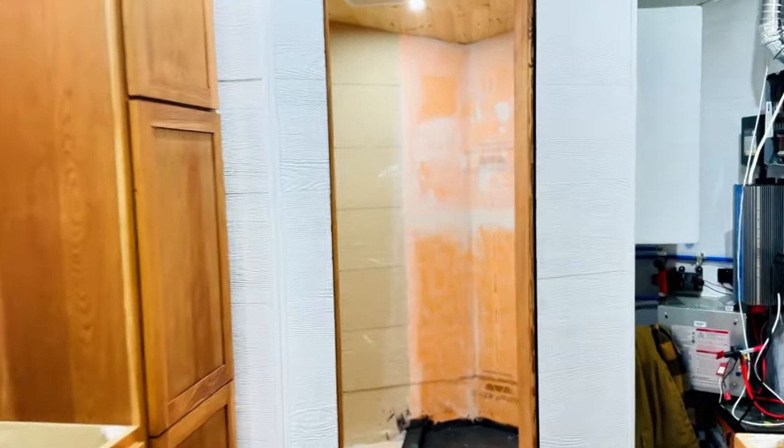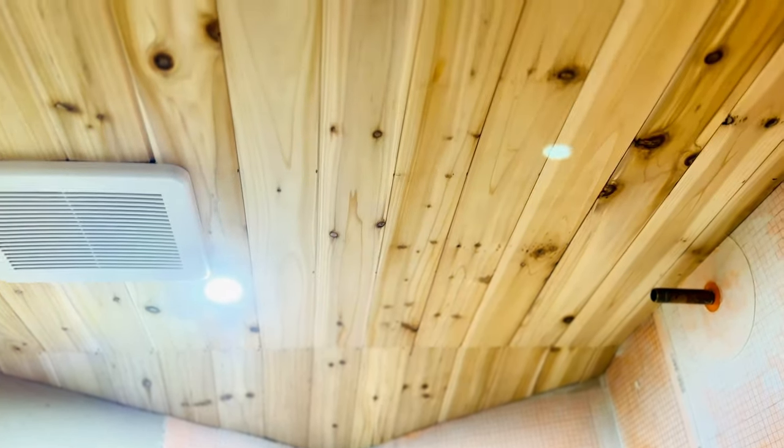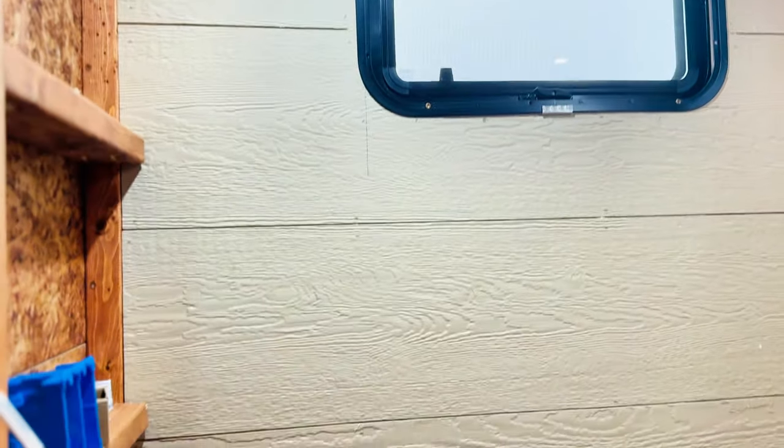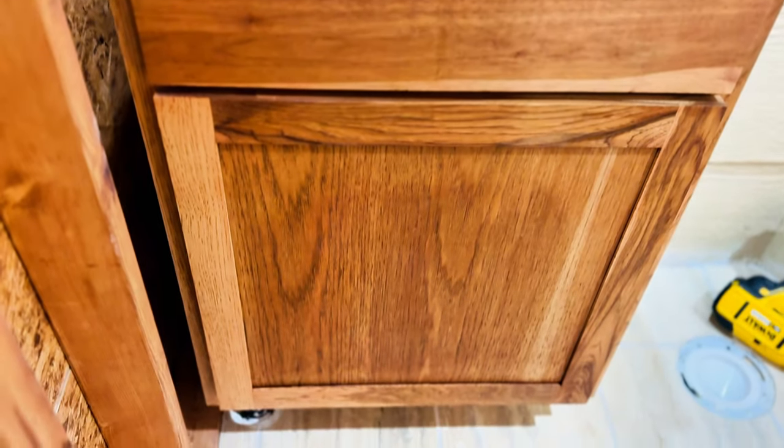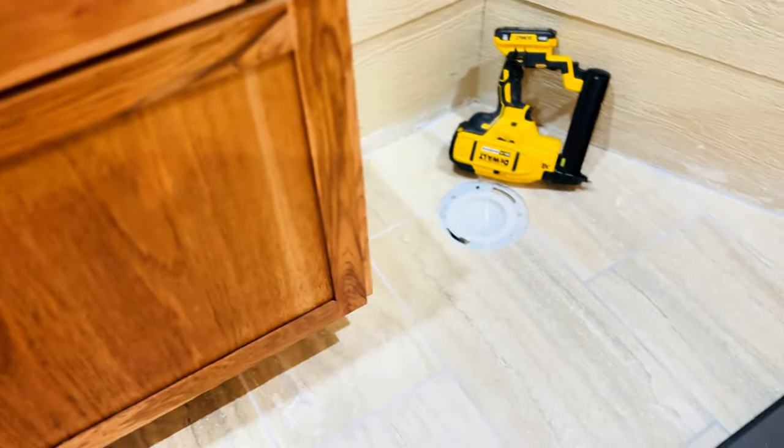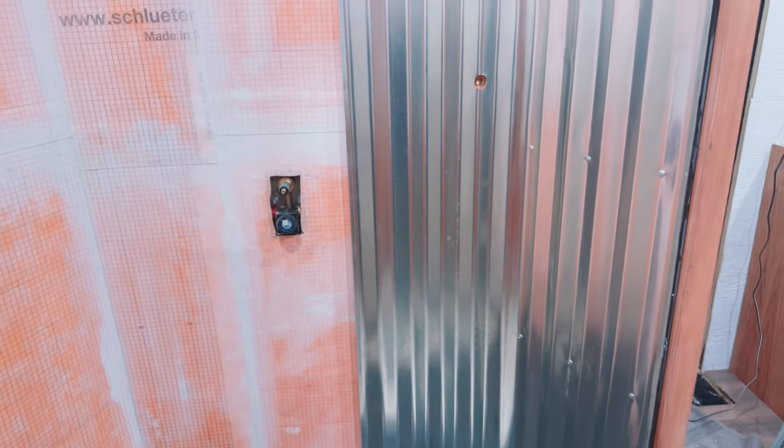As we walk into the bathroom, you're going to notice it's starting to take shape. He is ready now to install the ceiling, which you can see is all done except for one piece. There's tons of light in there and it's going to get even brighter. He has toe kick and end cap left on the cabinet, but the floors turned out beautiful, and you're going to like how we do the trim around the edge and the curb on the shower pan — so beautiful.